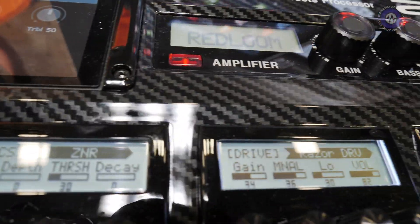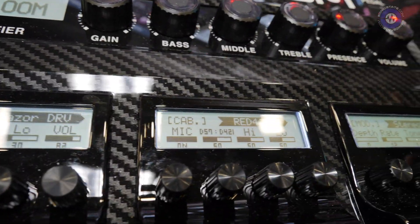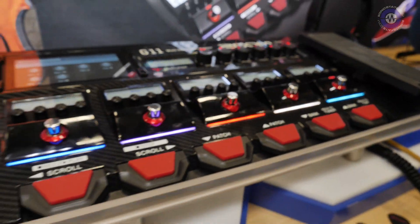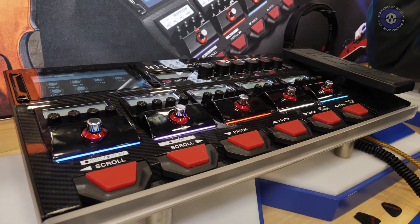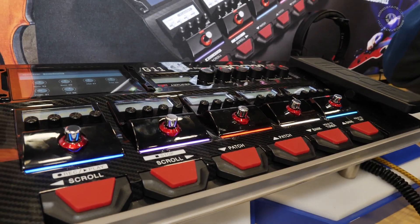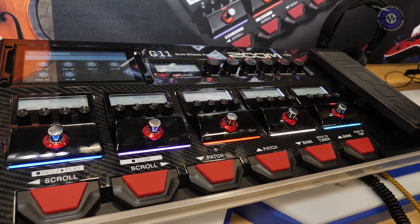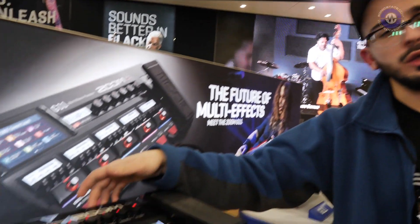For audio interface functionality, you can use this as a stereo audio interface — stereo in, stereo out, two in, two out — and it works with any DAW. It also connects via USB to Guitar Lab software to manage and organize all your effects and patches. It does run class compliant. You can also load impulse responses — there are slots for 10 IRs that you can load via a thumb drive through the back. The computer connection is a USB-C port.